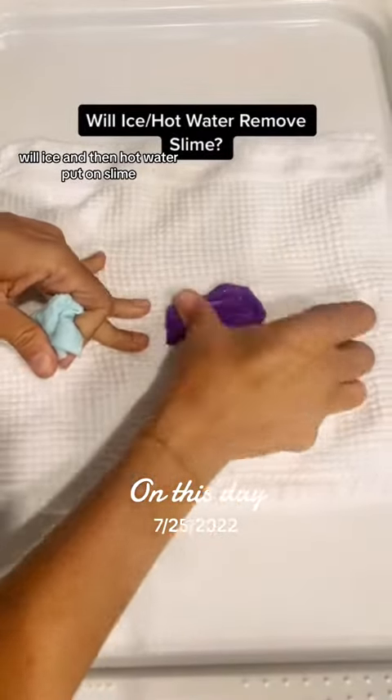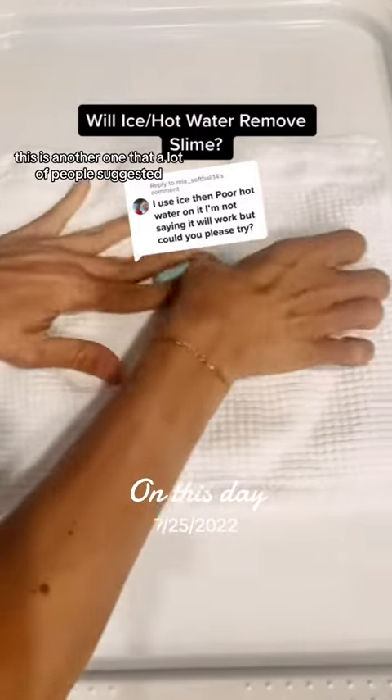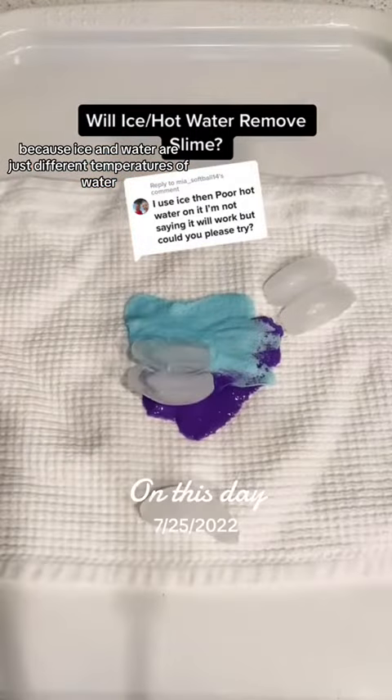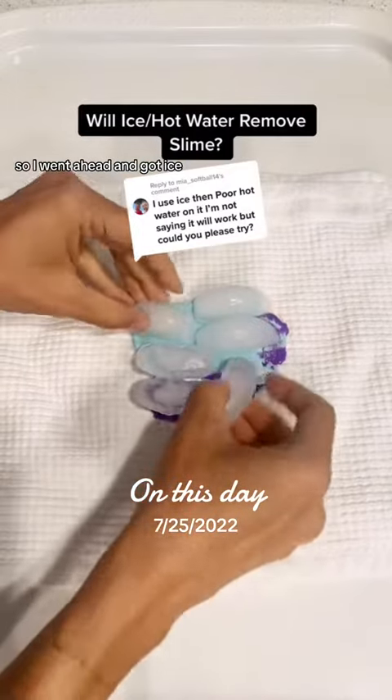Will ice and then hot water remove slime from cloth? This is another one that a lot of people suggested, and I have to admit it blows my mind — the concept of this — because ice and water are just different temperatures of water. But we're gonna give it a go.